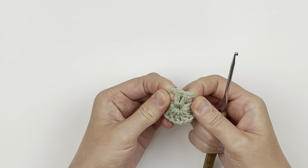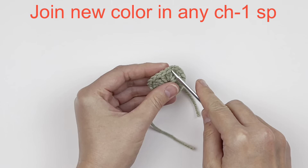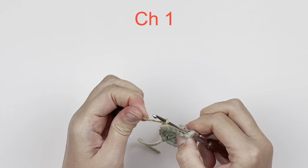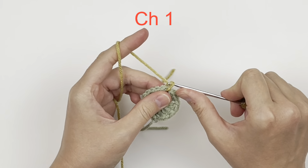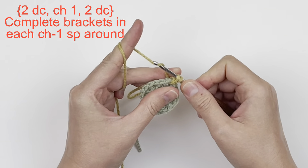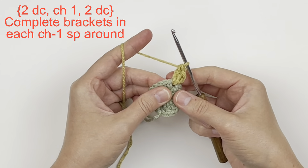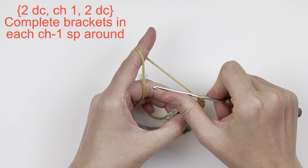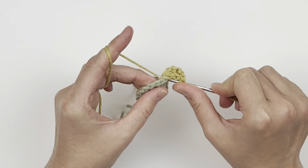Find one of those chain one spaces and join your new color there. Now chain one, and we're going to do two double crochet, a chain one, and two more double crochet all in the same chain one space. That gives you your shell in that space.